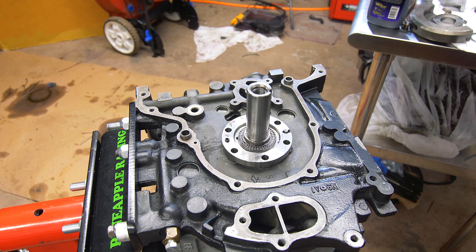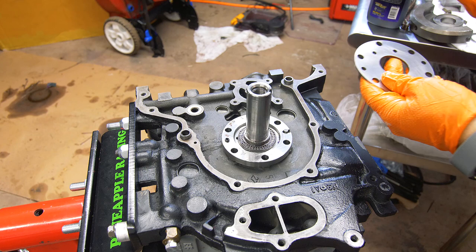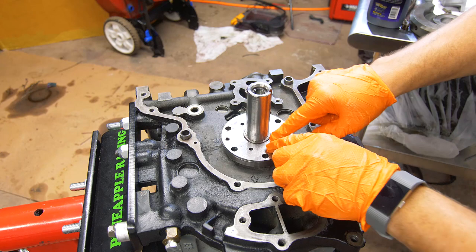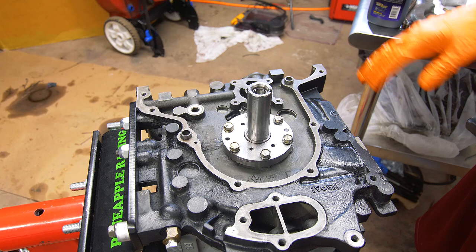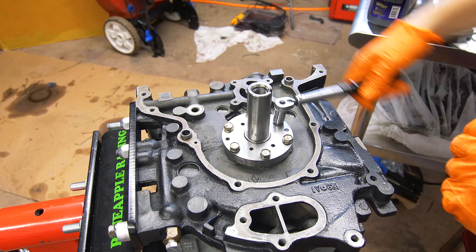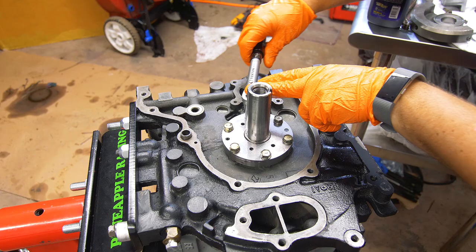Now we're going to remove this 12mm bolt that was holding the stationary gear in place for safety purposes. Then we'll install our bearing plate — it has two holes that correlate to the dowels so it can only go on one way. Put a little lube on it, locate it on the dowel pins, make sure the spacer is inside, and then put on our six bolts hand-tight. Torque these down in a criss-cross sequence in stages: first to 100 inch-pounds, then to the final torque of 150 inch-pounds (which is 12.5 foot-pounds).